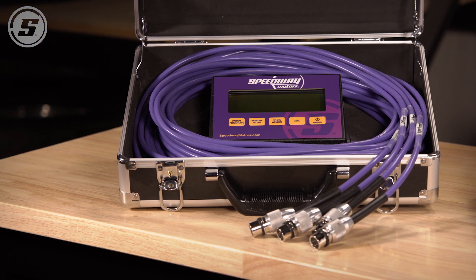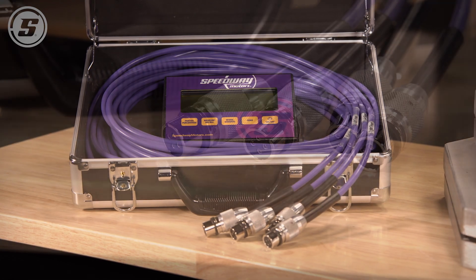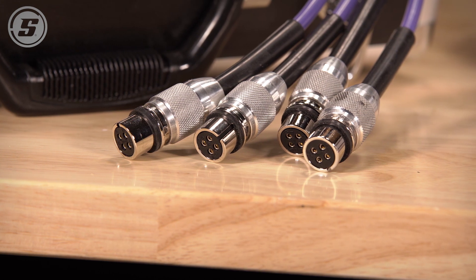The baseline recall function stores your last weigh-in, allowing you to compare your setup race to race. The kit features heavy-duty 20-foot cables with billet threaded four-pin connectors.